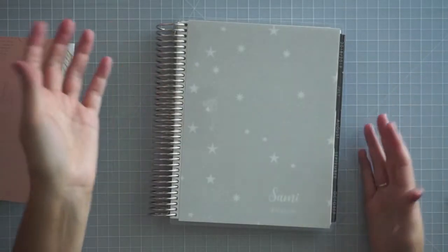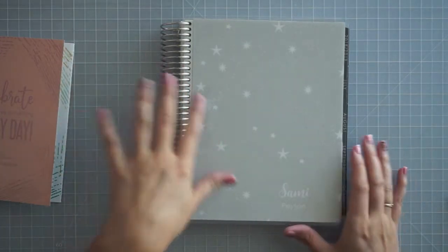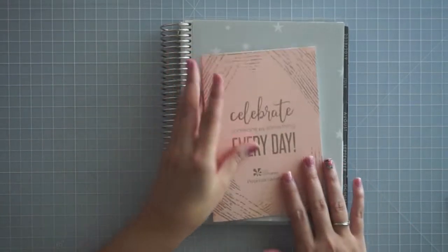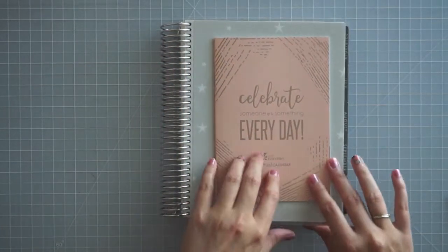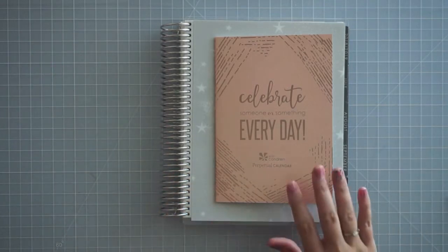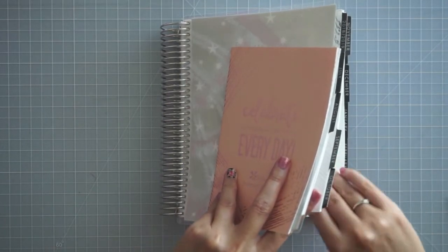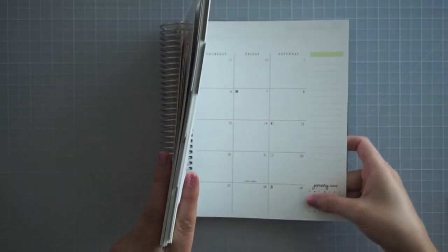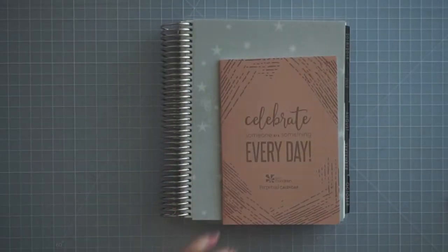I think that is all I wanted to talk about in this video. I will do a video on time blocking after I'm used to it — I just started trying to do time blocking and I'm really excited to have this for some more concrete time blocking. I hope you guys enjoyed this video. I'm really, really impressed with the paper. I knew it was going to be good because they changed the paper, but I really love it. It's smooth, and it's not as silky as the plum paper planner paper, but it's just a really nice feeling paper that I'm really excited about.